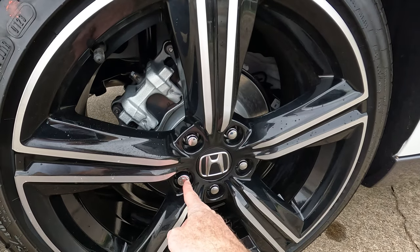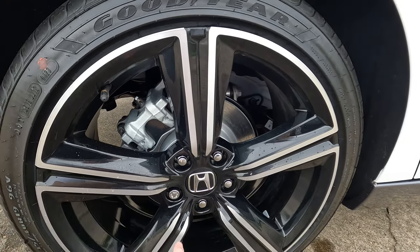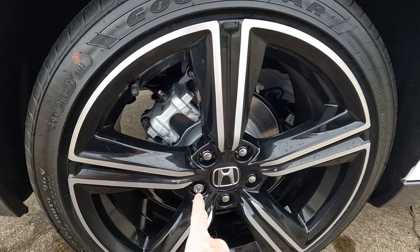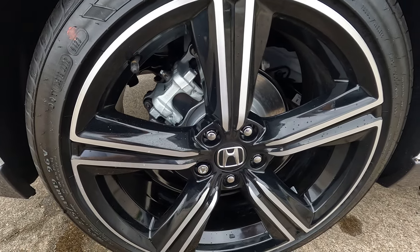This is a wheel lock. You're going to have one at every corner of this car, as long as it's equipped with these — but most likely it will be. They're installed by the dealership, so somebody can't just buy a wheel lock key and take off your wheel locks.